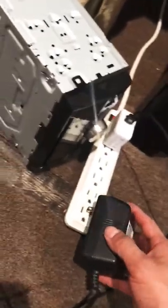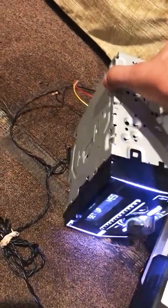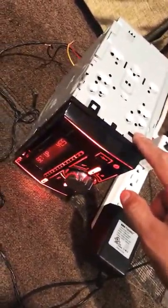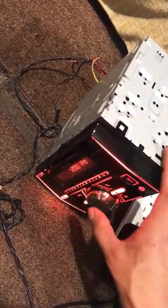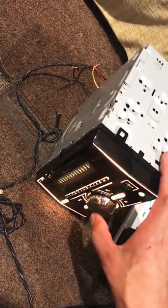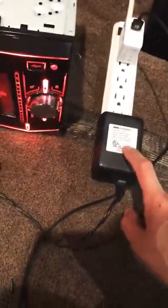Now you're ready to connect — just plug it in and there should be power going to your radio. As you can see it's working now. That's all you need: a 12 volt adapter.